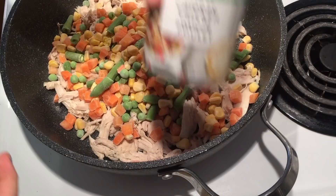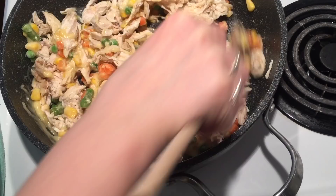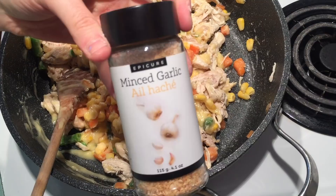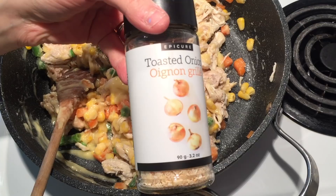Add one can of low-fat cream of chicken. One teaspoon of ground thyme — you can add more or less depending on preference. I'm not a huge fan of thyme but it does give a lot of flavour in this dish. We're going to put in half a teaspoon of celery salt. I'm using minced garlic for convenience — half a teaspoon, which is equivalent to one clove of garlic. Then one teaspoon of toasted onion, which is equivalent to a quarter cup of onions.